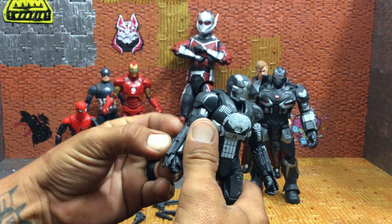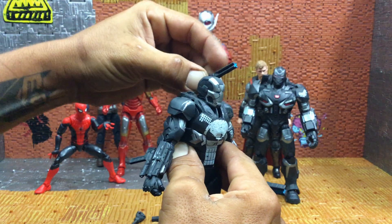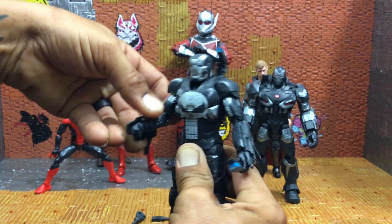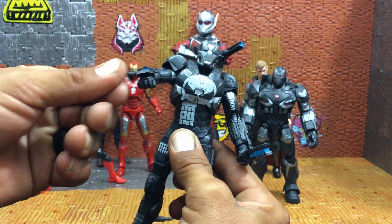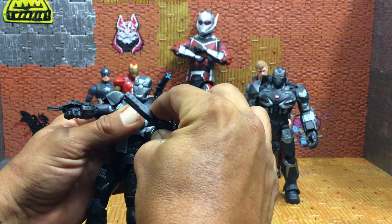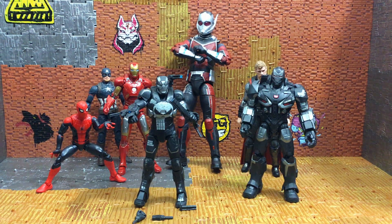Those things just kind of pop off easily. Punisher's ready to take you out with the uzi, the baton, the other uzi, and the mini gatling gun if you really want to bring the drama.